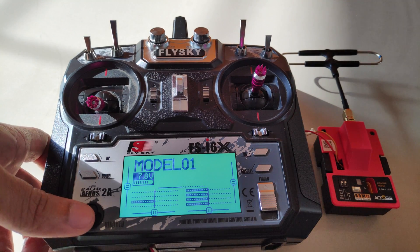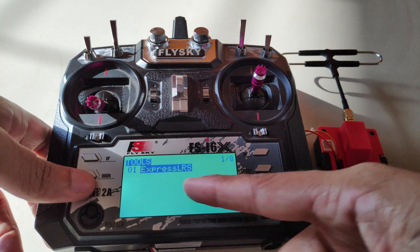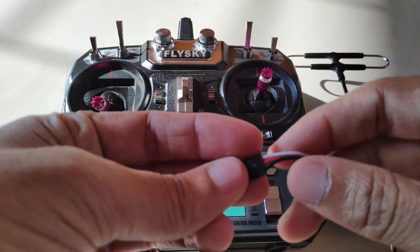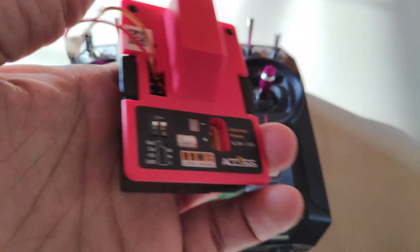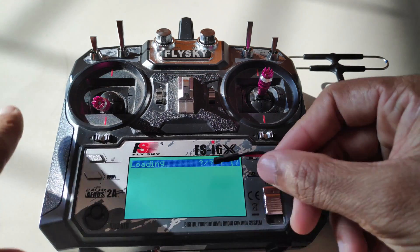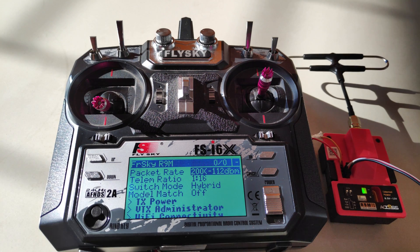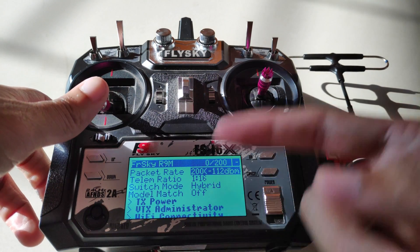Then go to the radio setup — hold the bind button. On the very first page, we have the ExpressLRS option. Click OK to enter the menu and it says loading, because I haven't connected the signal wire to the transmitter module yet. Keep an eye on the screen so you can see how fast the module is detected and the settings are loaded up. That's how fast the ExpressLRS menu loads up with version 1.2.